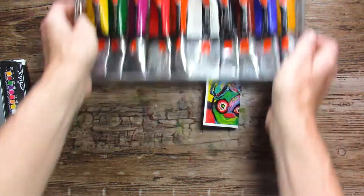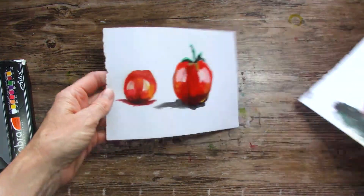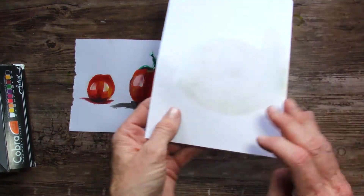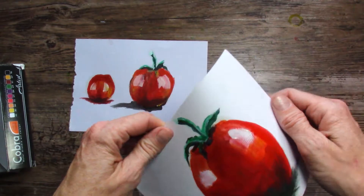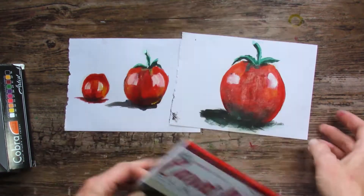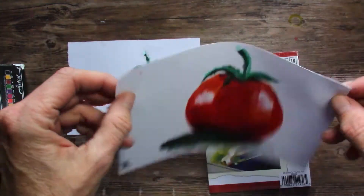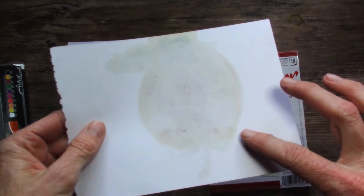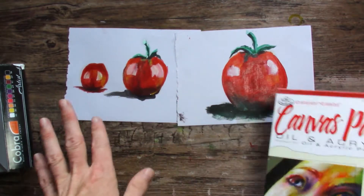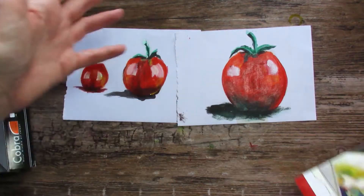First class, I had them do just simple tomatoes so they could get used to the supplies. This is on super cheap canvas paper — it's flimsy and thin and the oil in the paint comes through. But it was kind of fun to get them to practice with their brushes. We did all kinds of color mixing as well.